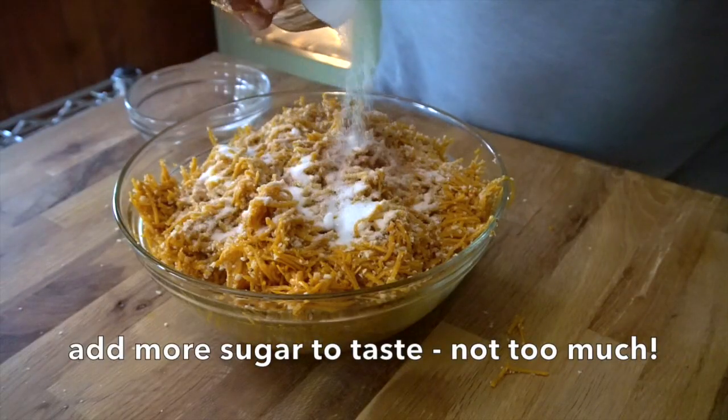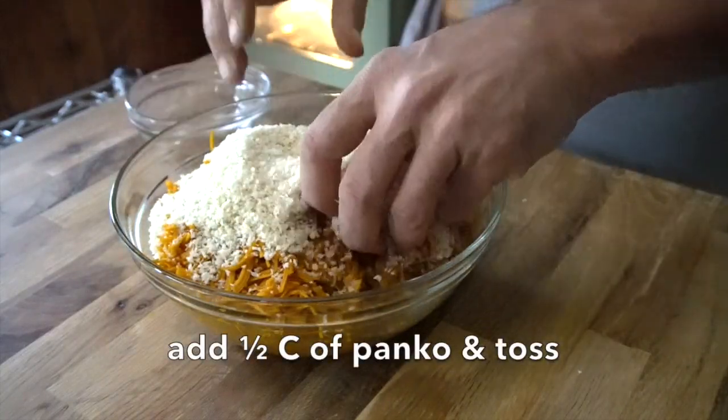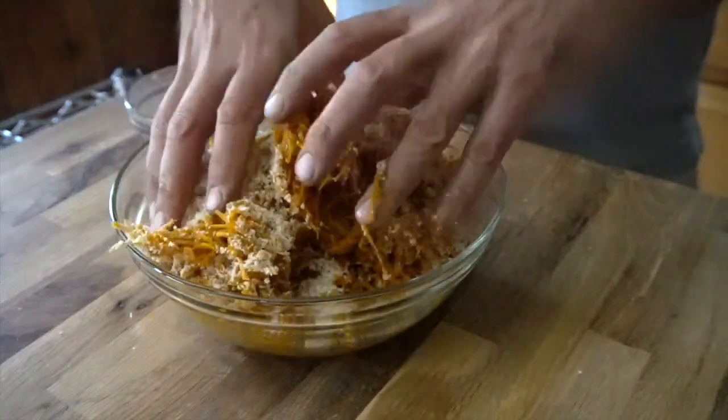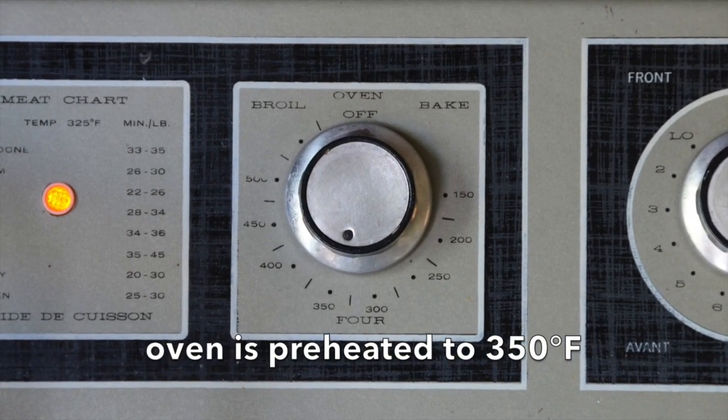Leave the butternut squash filling on the counter for about an hour just to soften it up a little bit. Now taste the filling — I need to add a little bit more sugar, about a quarter cup. Then add half a cup of panko and stir those ingredients together. The panko will give the strudel a bit of volume and make sure it doesn't compress in the oven. Turn the oven on to preheat at 350 degrees.